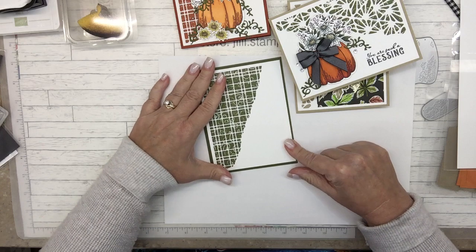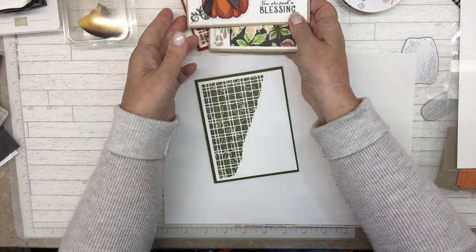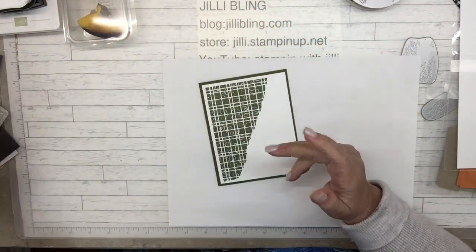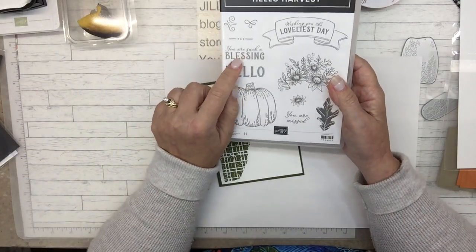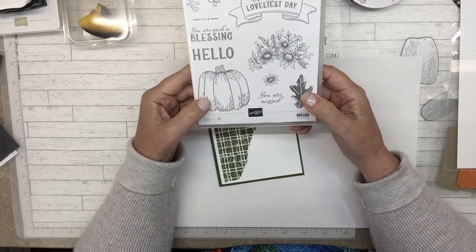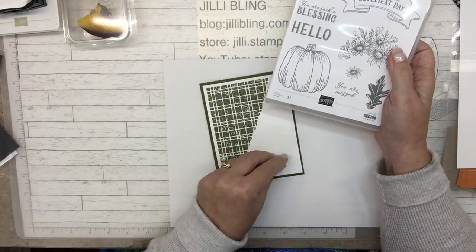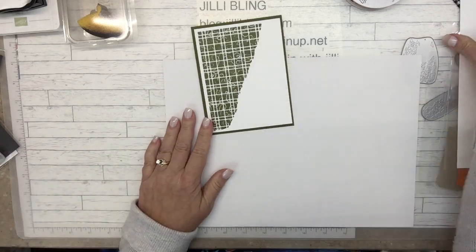The card front is partially done. And I love this right here — 'Wishing you the loveliest of day.' I kept on trying to do other things and I put them on the inside. I like this too — 'You're such a blessing.' But that's my favorite. I guess I could do the hello right here just plain. Speaking of that, over here I have white paper — let's do that banner greeting.